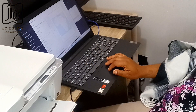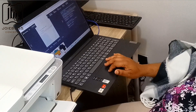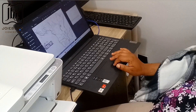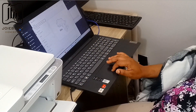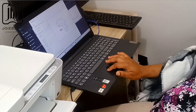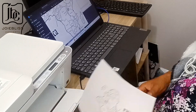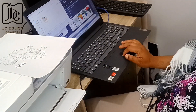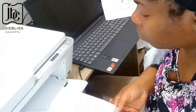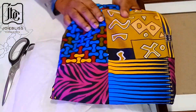The first thing I did was go to my computer and type in 'map of Africa,' then I printed it out. If you are good at drawing, you don't need to go through all that stress — you can just draw it. The first one I printed was too small, so I tried again and got the right size on an A4 paper, which is what I'll be working with.